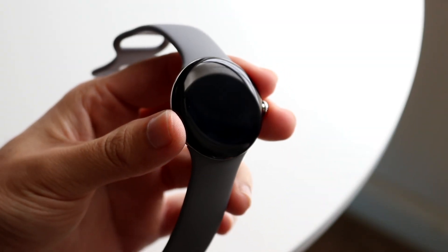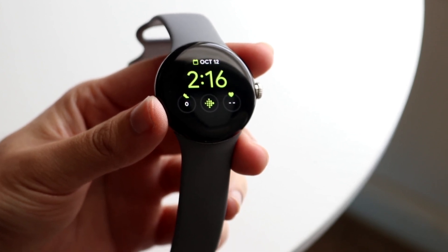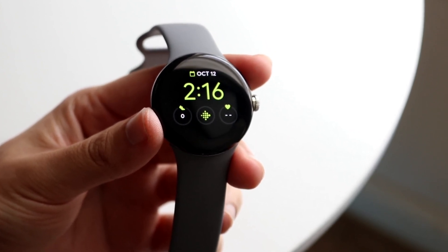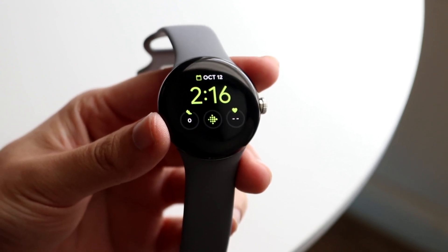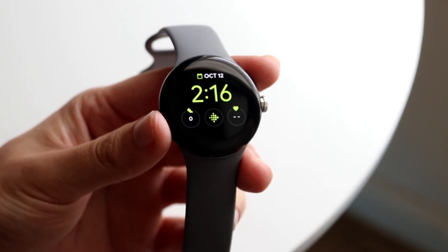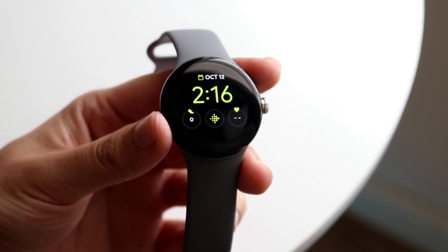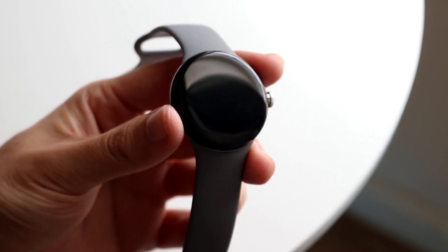Congratulations if you just picked up a Google Pixel Watch. I went and bought this thing and I've already connected it to my Pixel. If you want a tutorial on exactly how to connect your Pixel, or really any Android phone, to your Pixel Watch, I'll leave a link in the description as the first link. I'm assuming you already connected it, so we're already past the point of connection.